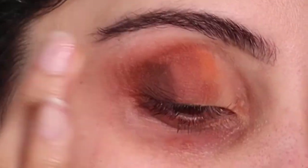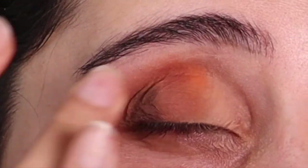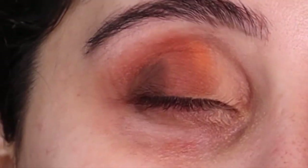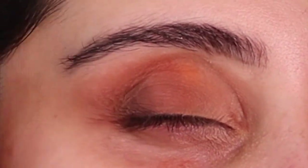I like to bring it out a little bit and then use my other finger to clean it up. The trick here is to just keep blending until you're happy. As you see, I'm blending it out so it looks very effortless and seamless.